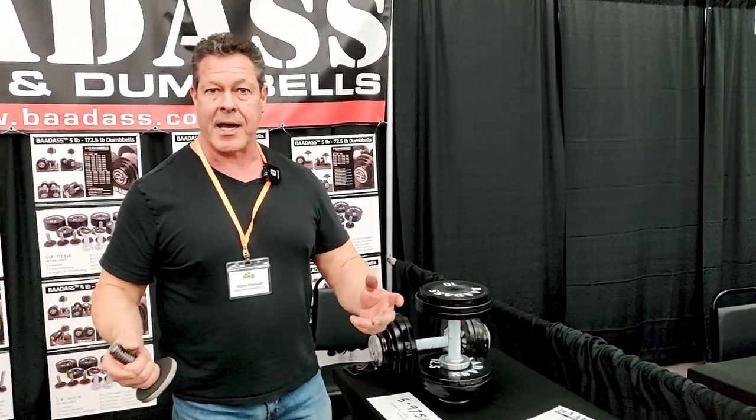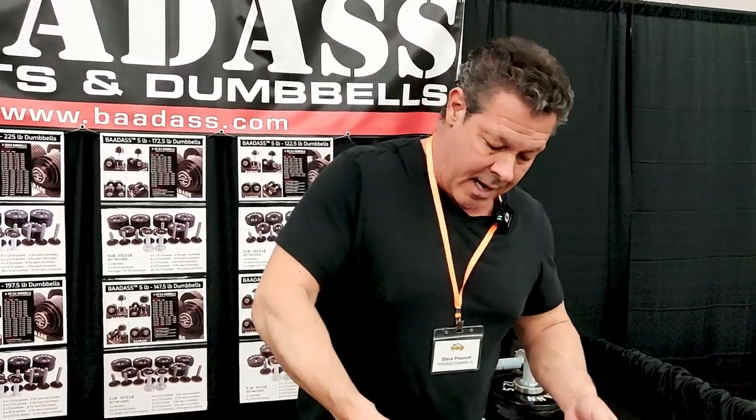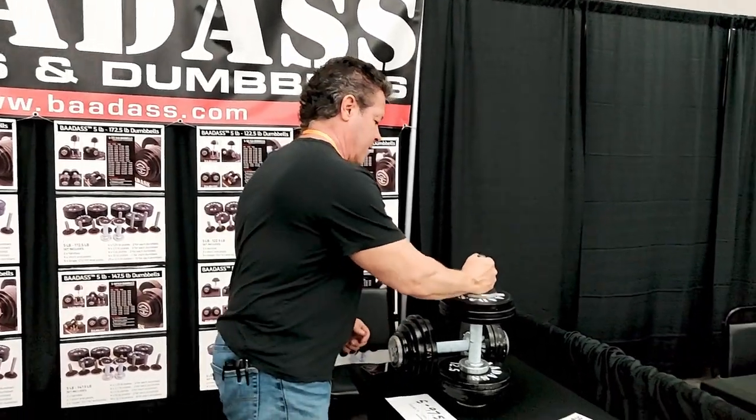A lot of people think adjustable dumbbells like the Bowflex, Pepin Fast, or similar ones are quick. But between sets, people forget you've got to carry the heavy dumbbell back to the cradle, get it at the right angle to slip it in, change the weights, pull it back out, and walk back to where you're working out. That's not fast — that's slow. With our Magna system, if you want to add 10 pounds, that's fast. No cradle needed.